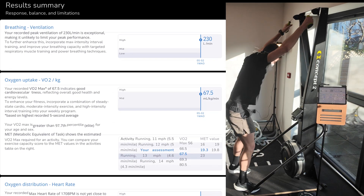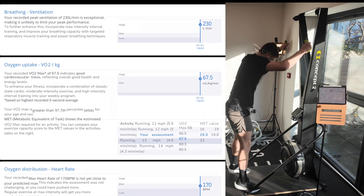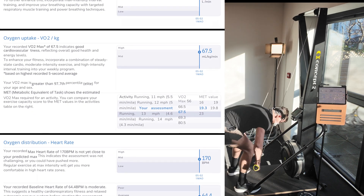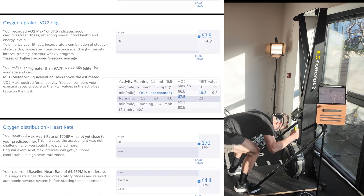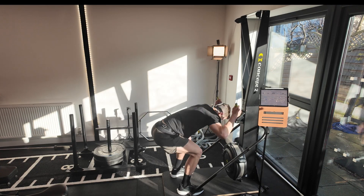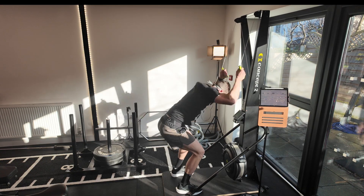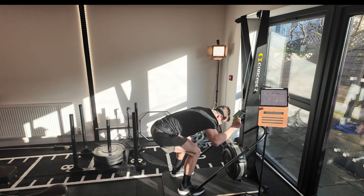Ten seconds left, let's go. Come on, hold it, turn — last fifteen. That's ten, come on, hold it, let's have it, let's go. Five, keep going, three, two, one — and relax.